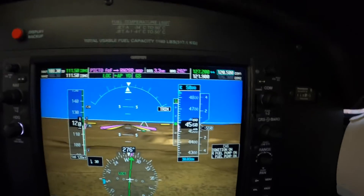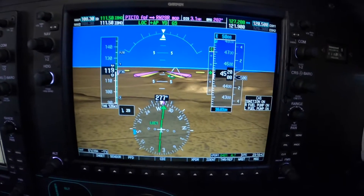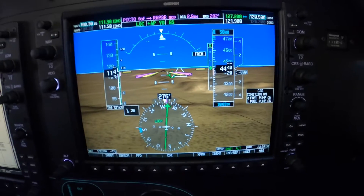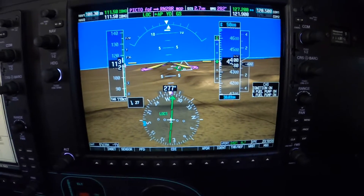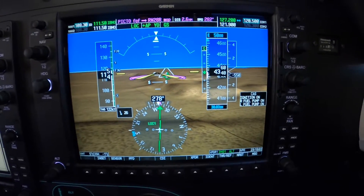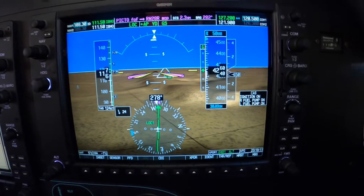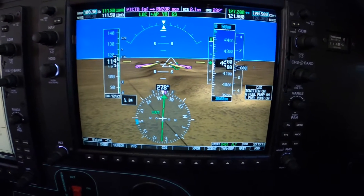Those of you who don't get much time behind the synthetic vision of this beautiful Garmin G1000 may not yet appreciate the importance of the little green circle with the three sticks off the top and sides. It's called the flight path marker, and it is indeed where the airplane is going. So if we were hand-flying this, we would do this exactly like the autopilot's doing it — a centered LOC needle, centered glide path, and the path marker on the threshold.